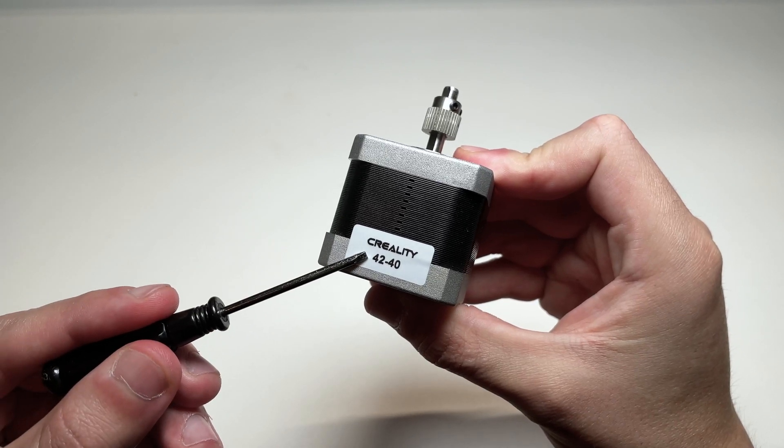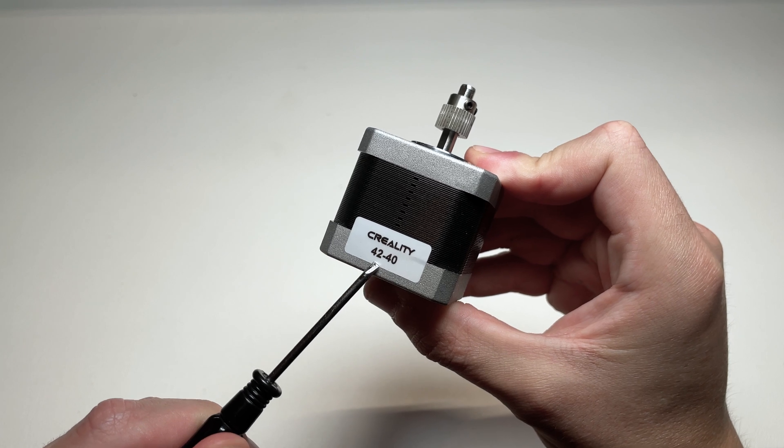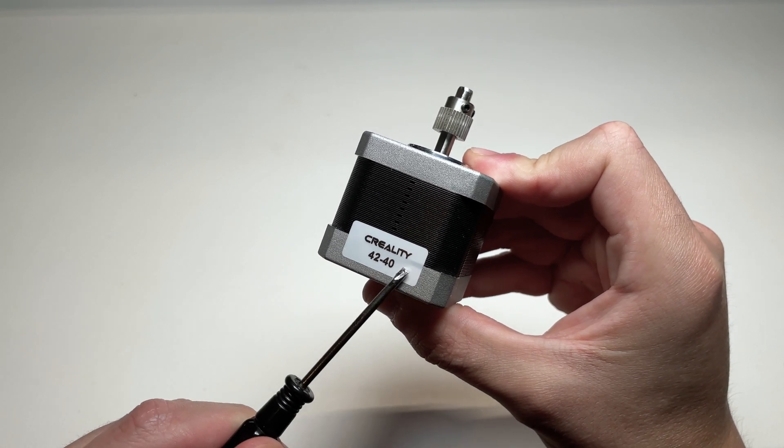If your gear is not removable, your best option is to purchase a new stepper motor along with some new extruder gears. Typically, your stepper motor will have some sort of identification to tell you exactly what it is or where it's from. You can go on Amazon, search up your stepper motor model or make, and you'll be able to find these pieces online. You'll want to purchase the extruder gears in addition to your stepper motor if your stepper motor does not have a detachable gear.